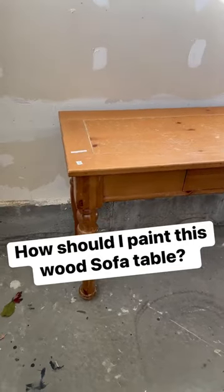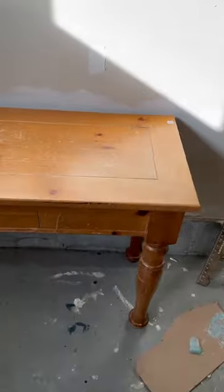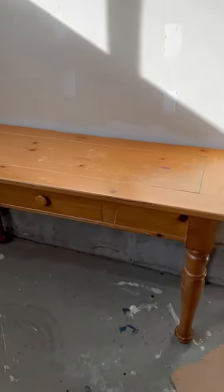Here is that $12 sofa table that everybody loved from my thrift haul video the other day. I'm so glad that I picked it up, but now I need to know how should I finish it.